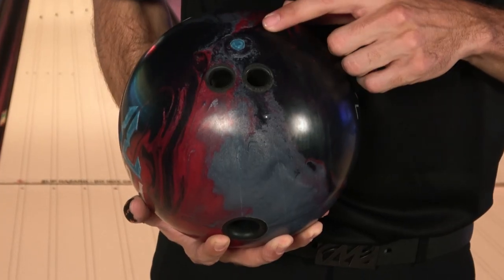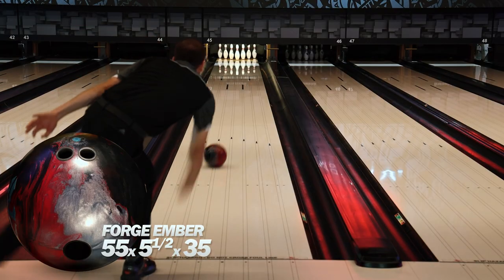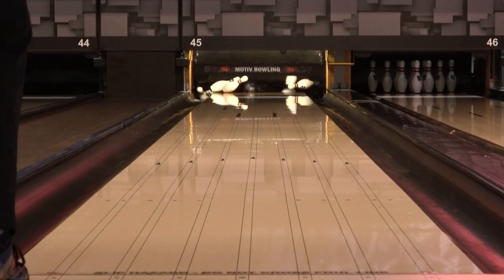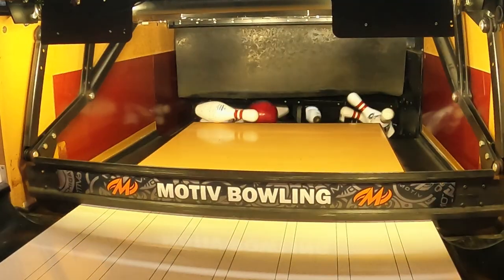The first Forge Ember you're going to see me throw is just my normal layout for testers. This is 55 by 5.5 by 35, just a pin up. It's going to give me enough flare that I know I can move into the oil and just see a round motion — something I really want to control the middle with and just have it tip enough down lane until they start to break open, and then I might really get into something a little bit faster down lane.